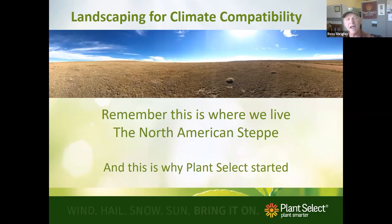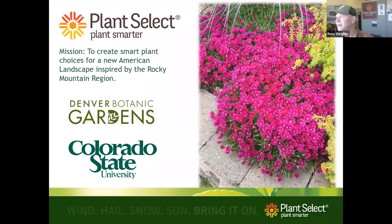Steppe climates fall between 10 to 20 inches of precipitation annually and are known as usually high-elevation grasslands where grass is one of the only plants that can really thrive — trees and woodies don't; it's just too challenging. This is the reason Plant Select started. Our mission is to create plant choices for a new American landscape inspired by the Rocky Mountain region. Twenty years ago Plant Select only released about 10 plants a year.